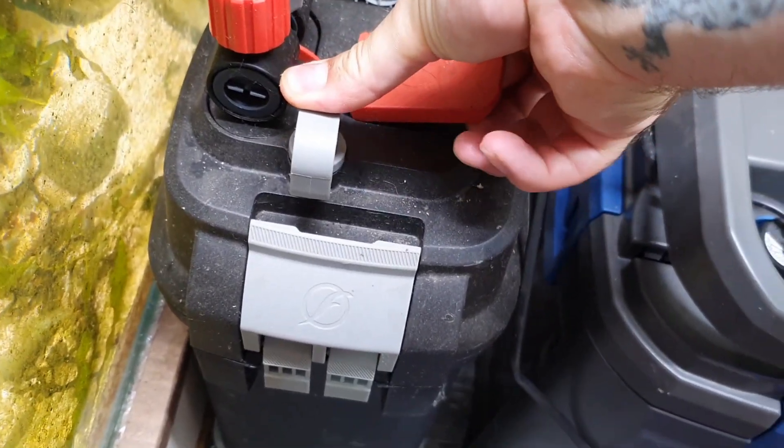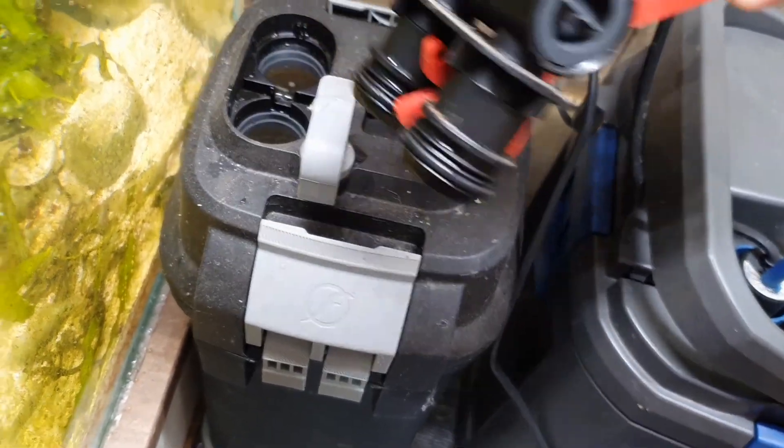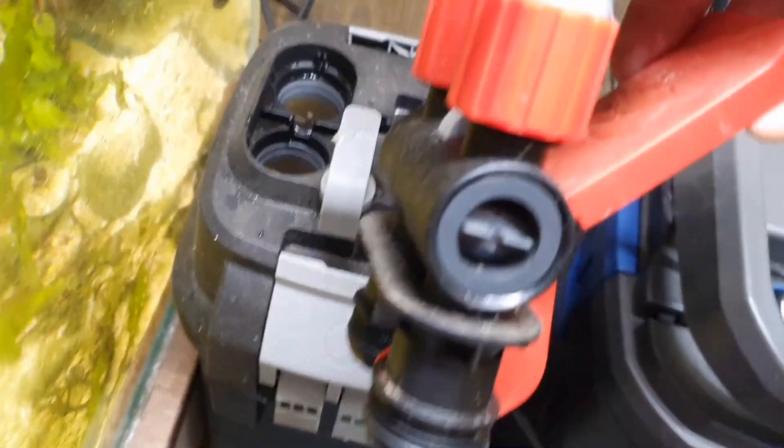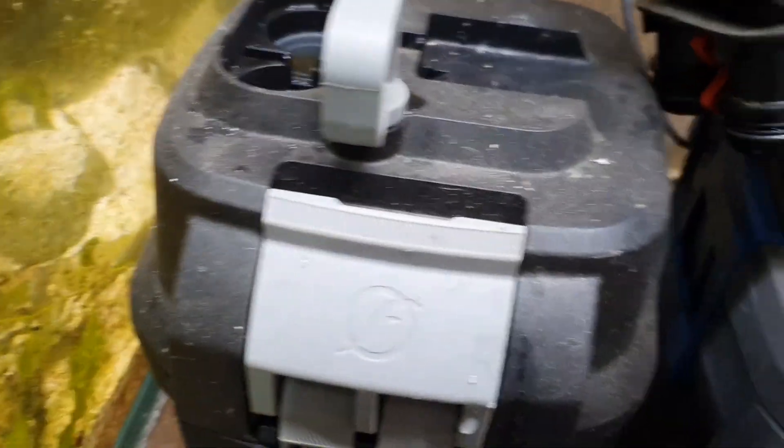I'll just unplug it and then we can disconnect the pipe work using these levers. This is one of the things I like about this filter — just how easy it is to get out. You can get access to it and clean it really quickly. The water stays within the pipe work because of these valves.